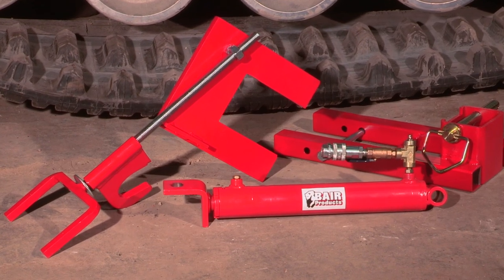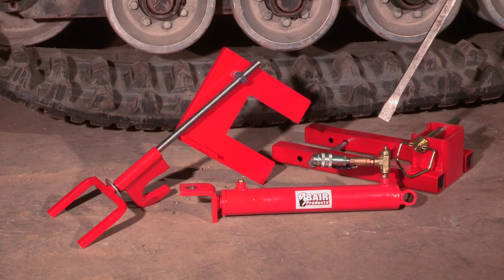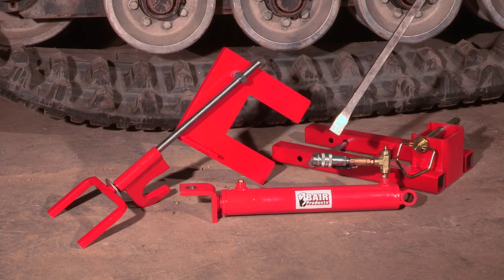These are the components for the Behr track installation kit. It includes the push block, the saddle, and the hydraulic cylinder.